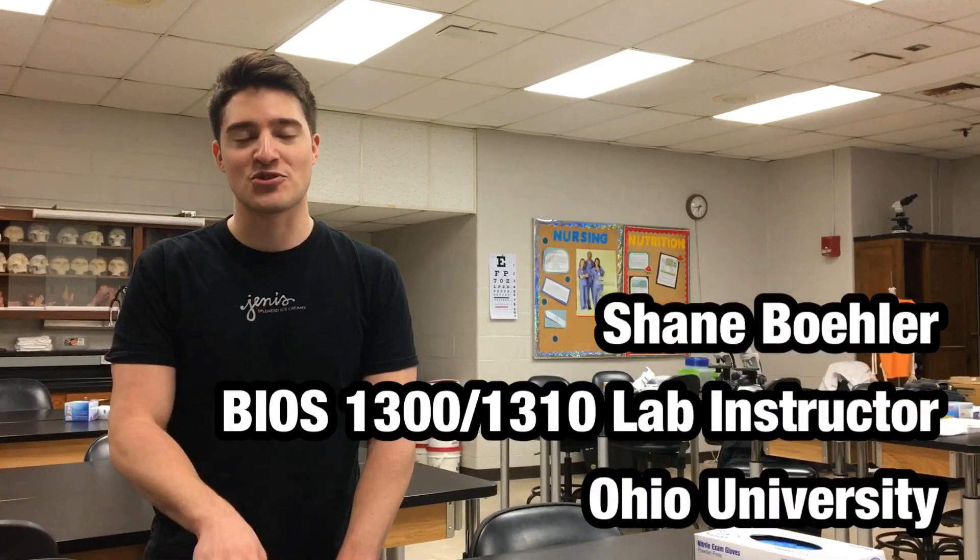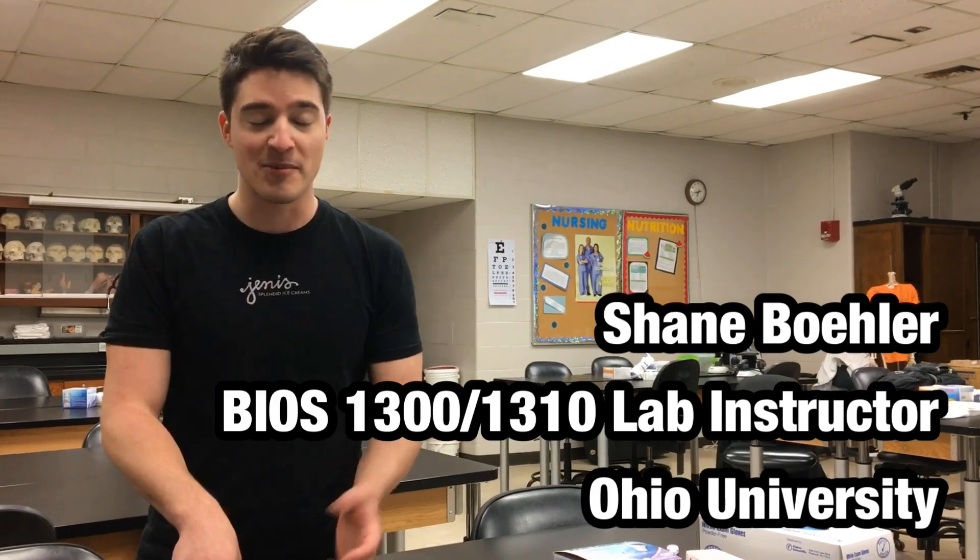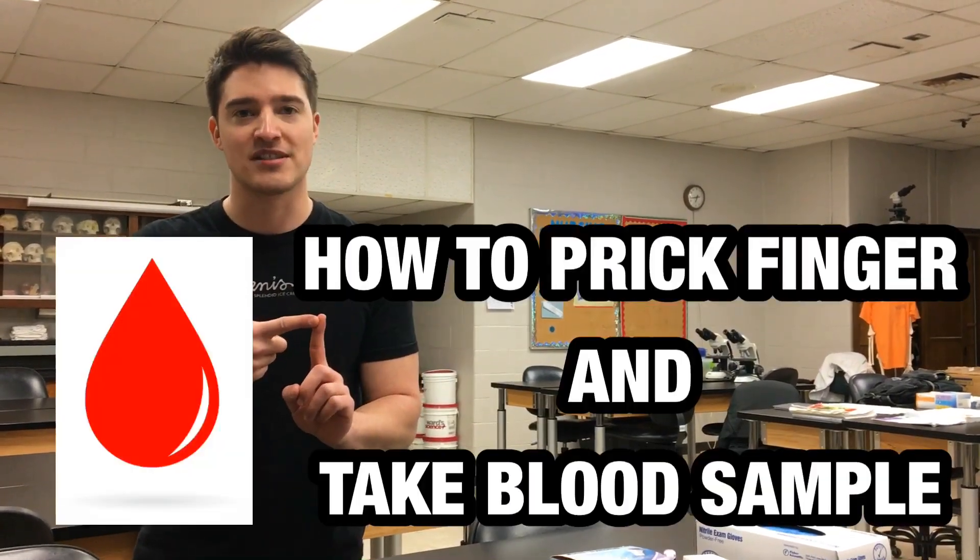All right, hello everyone. My name is Shane. I'm an instructor here in Ohio University's Human Anatomy and Physiology Lab. I'm going to show you how to go ahead and prick your finger and take a blood sample.